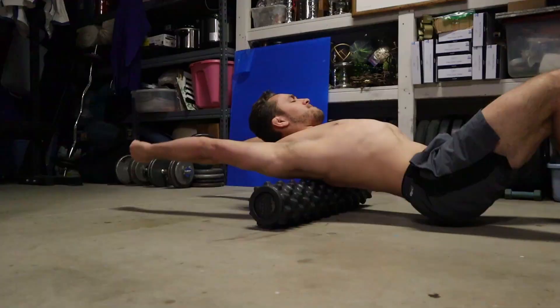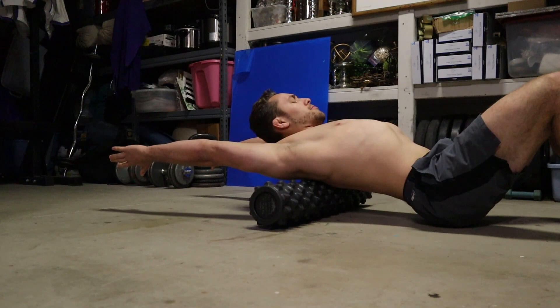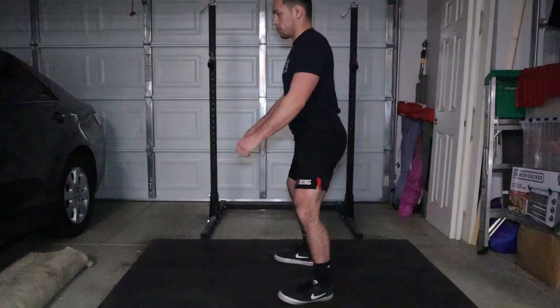If you are a lifter or a strength athlete looking to get into jiu-jitsu, or you're just someone who's not that flexible and trying to get into jiu-jitsu, one of the best things you can do is just focus on your mobility. Take 10 to 20 minutes every single day — just a little bit. You don't need to do some hour-long stretching routine; that can be overkill.